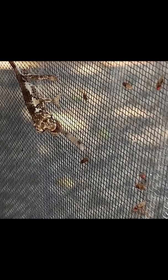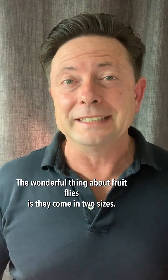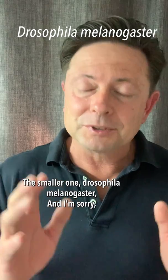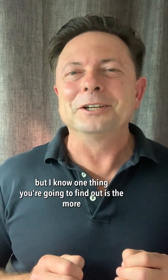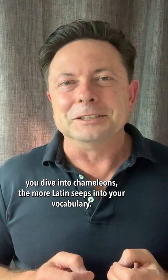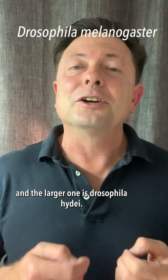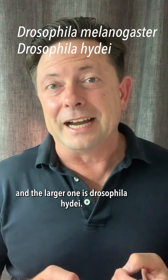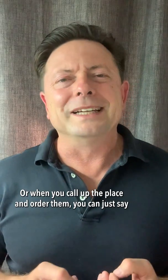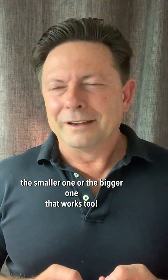Today we're going to talk about fruit flies. The wonderful thing about fruit flies is they come in two sizes. The smaller one is Drosophila melanogaster, and the larger one is Drosophila hydei. One thing you're going to find out is the more you dive into chameleons, the more Latin seeps into your vocabulary. You can just refer to them as melanogaster or hydei, or when you call up the place and order them, you can just say the smaller one or the bigger one. That works too.